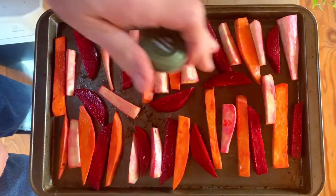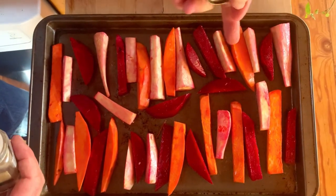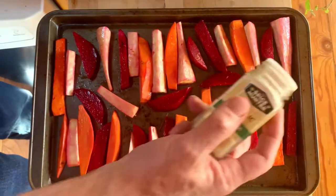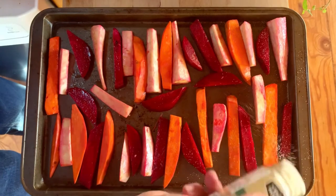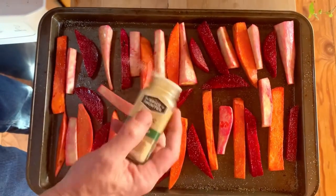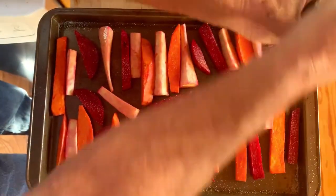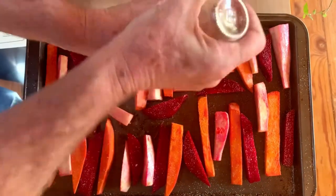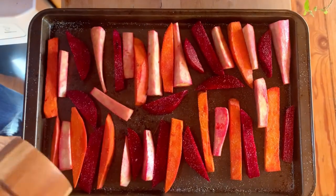So we have root vegetable fries here — parsnips, beets, and sweet potatoes. They're all very healthy, they all taste amazing, and they replace junk food. I'm going to sprinkle some garlic powder on them, then some ground Himalayan salt, which is great because it has all the minerals in it, so you don't have to worry about using this salt. And then a little bit of pepper, not too much.